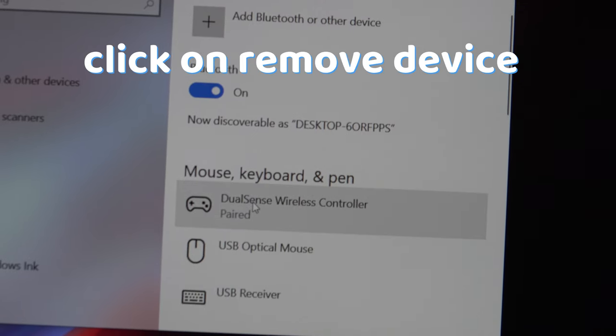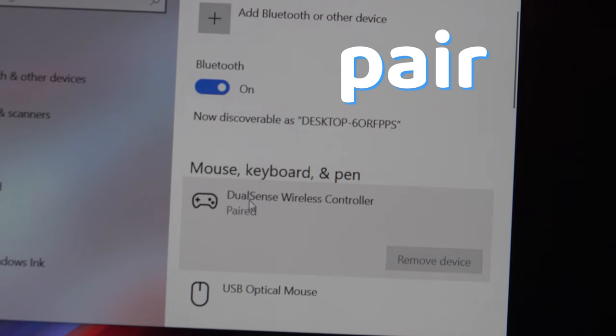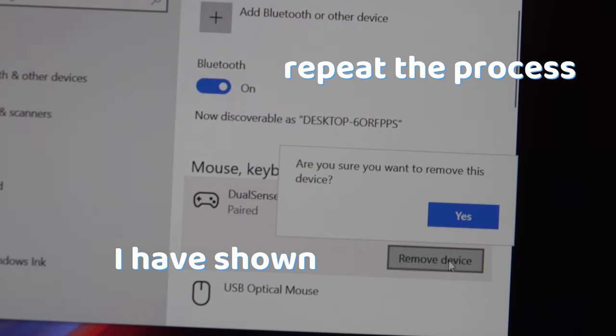When you want to turn it off, click on remove device. When you want to pair it again, repeat the process shown before.